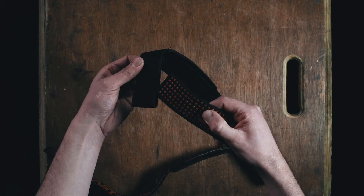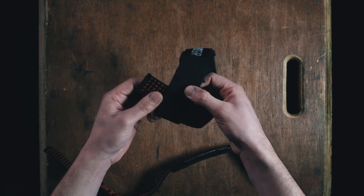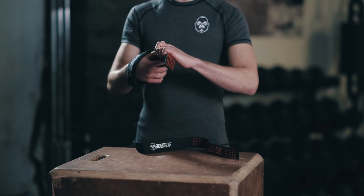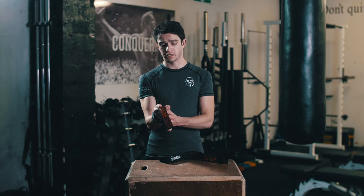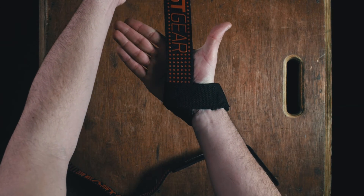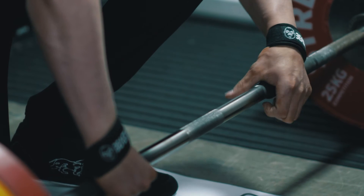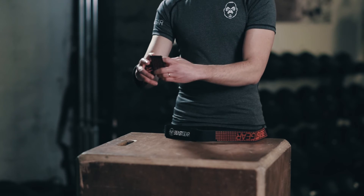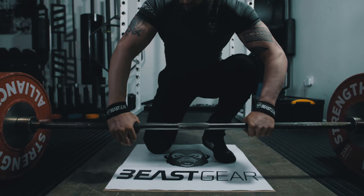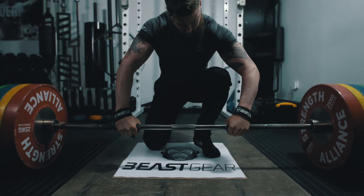To use your straps, thread the end through the loop. Pass your hand through and pull on the end until it fits snugly around your wrist. The end should be between your thumb and index finger. Wrap it around the barbell — the gel grips should be towards your hand. Roll the bar towards you; rolling the bar will tighten the strap.